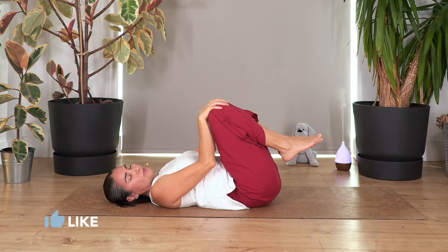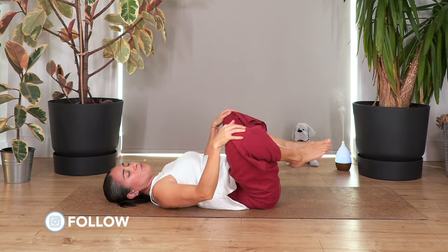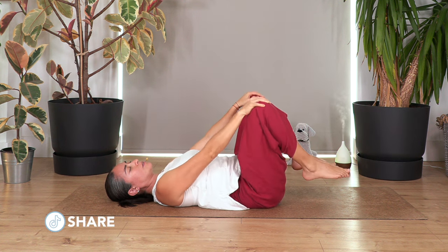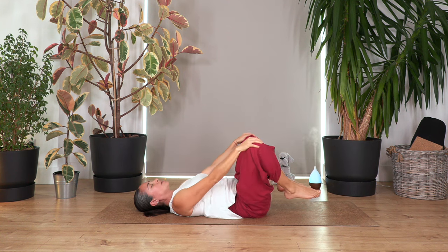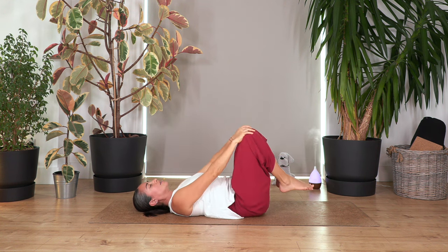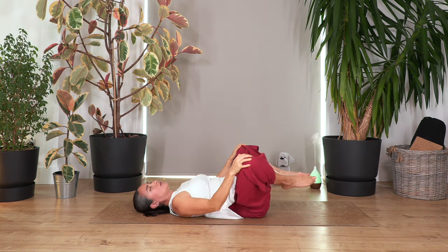Now move your hands onto your knees and make circles with the knees. Go in one direction — open the legs, move them away, then together, and then towards you — making a big circle with the knees. Do five repetitions, releasing the legs and hip joints, then change direction and repeat.